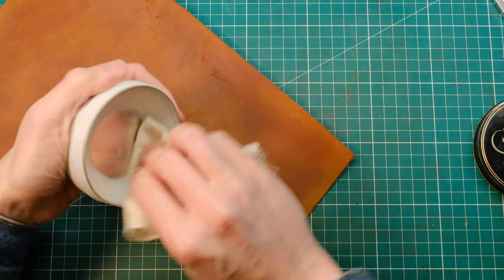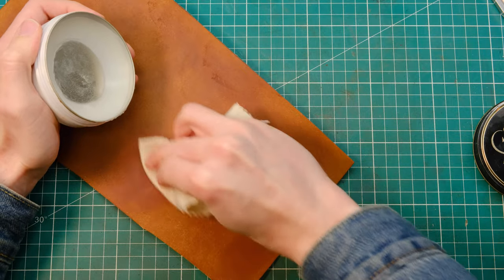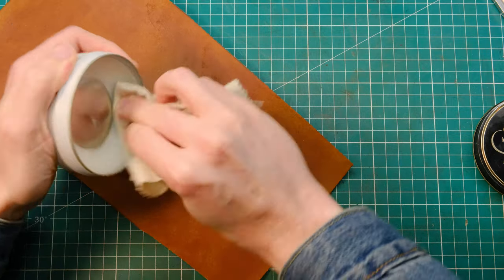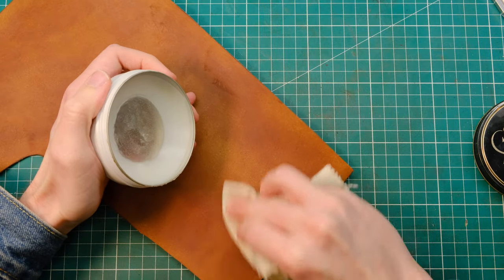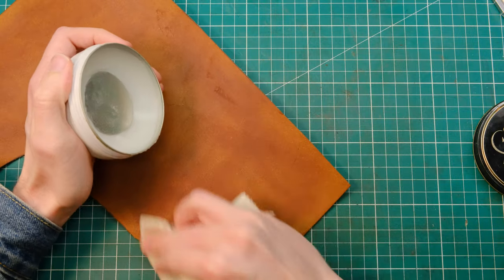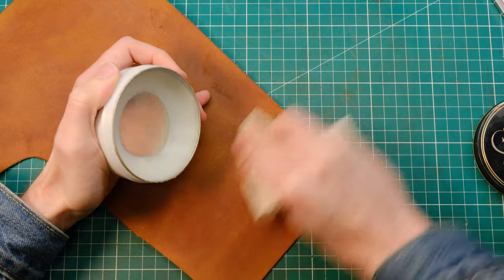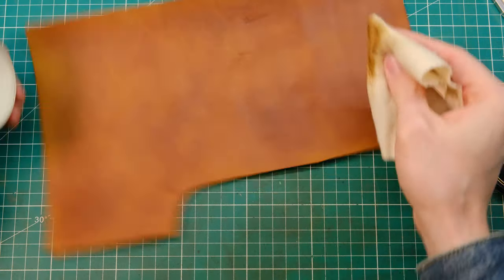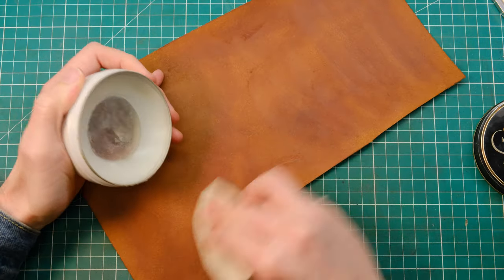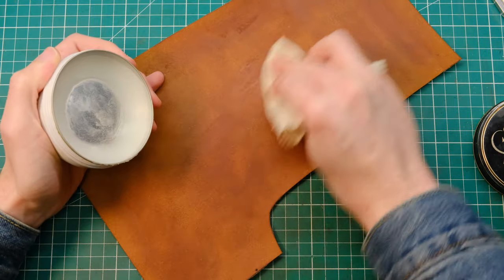If you're curious about using Pueblo leather for yourself, I have made a review video of this leather which is on my channel, and I will link it down below. I will also add a link up to the top right hand side of your screens right now. Go and check it out. I really do test this leather out and test out a few different things on it to see how it reacts, and hopefully that will give you a better insight as to whether or not Pueblo leather is the leather that you need for your build.